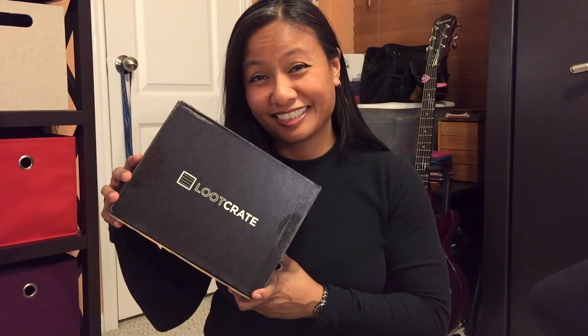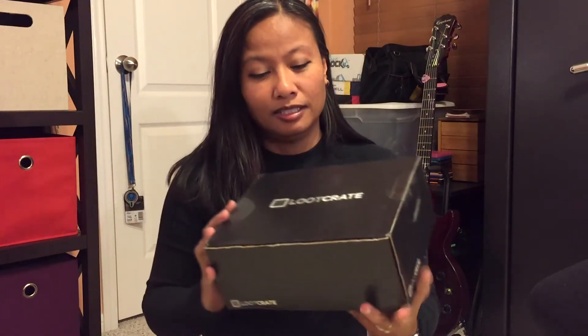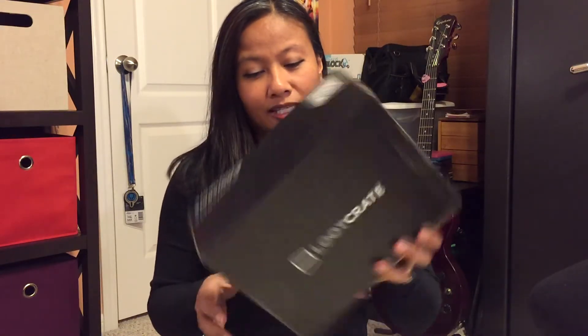Hello everybody, it is Musella. Today I have another Loot Crate unboxing. This month's theme for February is 'Play' and we're going to get right to it because I cannot wait.